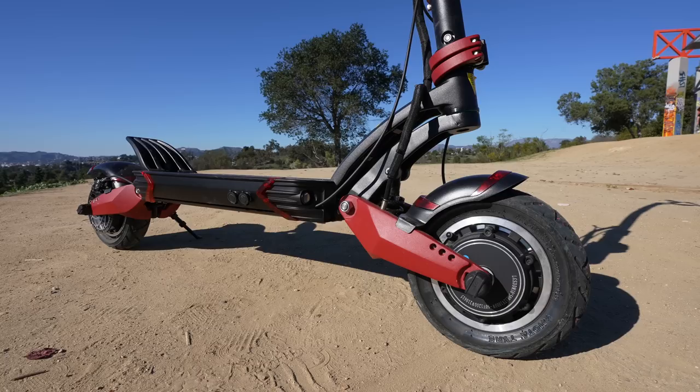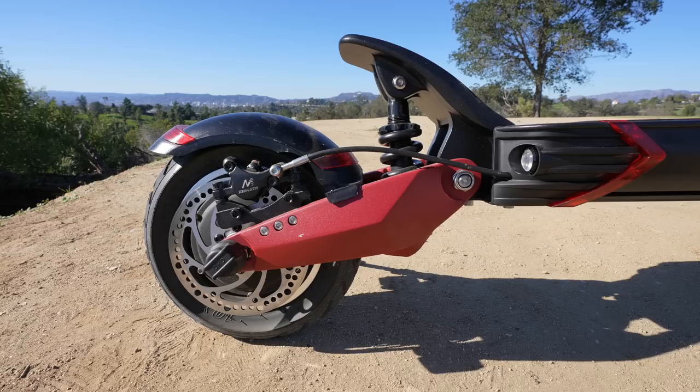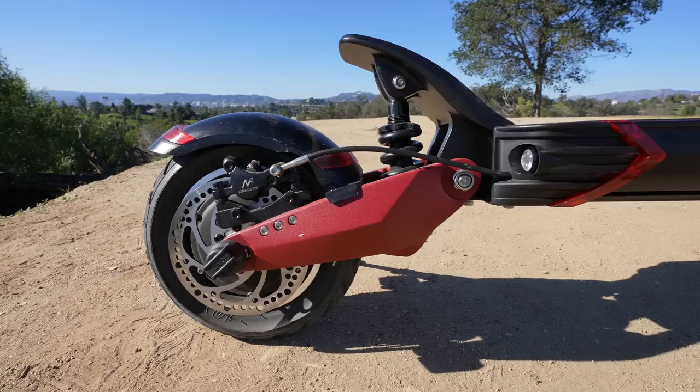Now, because the Varla Eagle One is both a city and an off-road scooter, the tires on this thing are freaking massive. And because this thing is off-road and can reach 40 miles an hour, the brakes on this and the suspension are pretty heavy-duty.